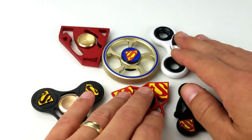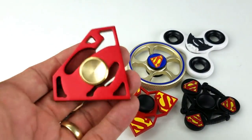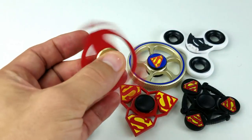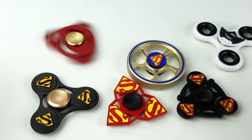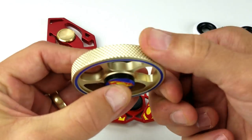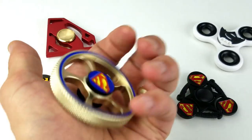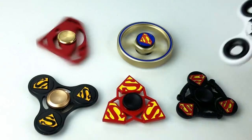If you guys find one I don't have here, send me a link in the comments. The first one is this metal triangle with the S logo on it. Out of all of these, this one's probably my favorite. It has a nice aluminum feel and you can actually feel the grip on it. Both sides have the Superman logo. Give this one a little twirl.